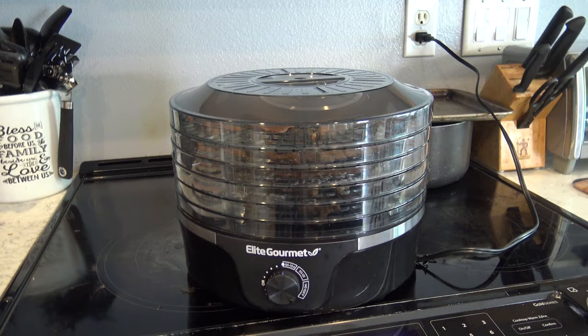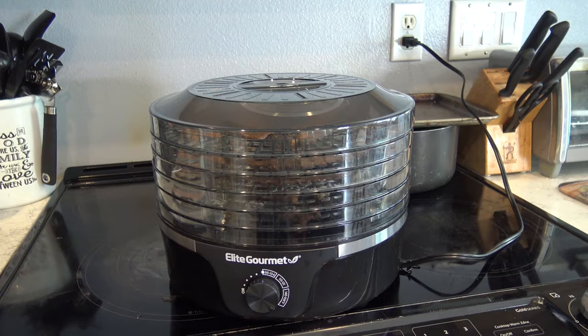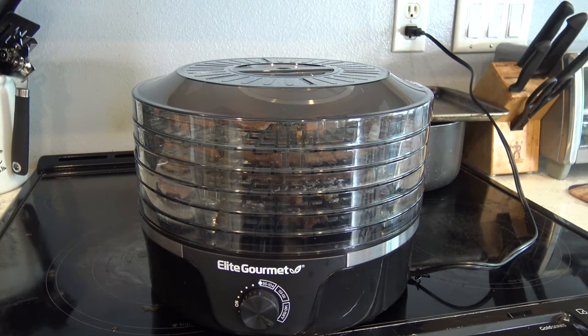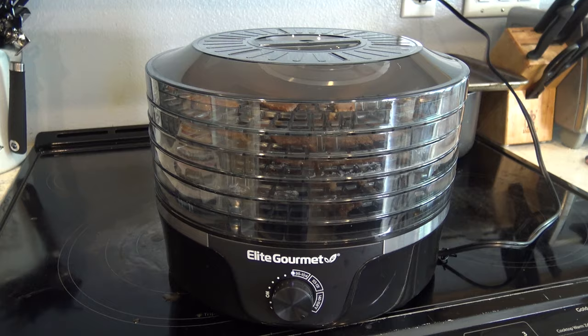We've made beef jerky in about five hours cranked all the way up, and in about seven and a half hours at a lower setting. The ones done faster at higher heat — I think some of the flavor isn't as good as when it's a little slower. It's just like a barbecue pulled pork sandwich — you want it low and slow. So start hot for the first half hour, then drop it back down to about 140–145 and just let her go. Set your timer and enjoy the aroma.